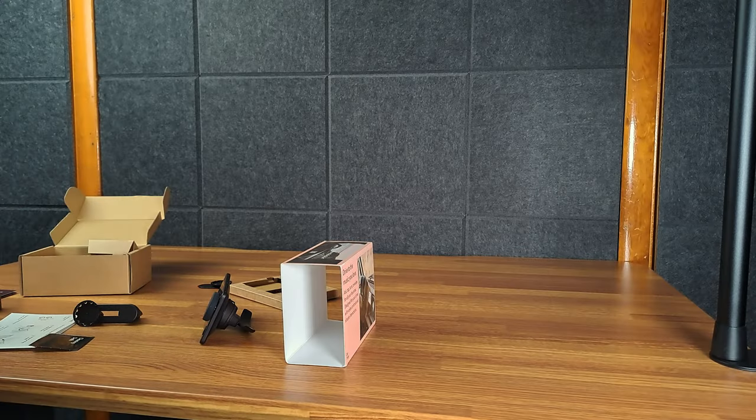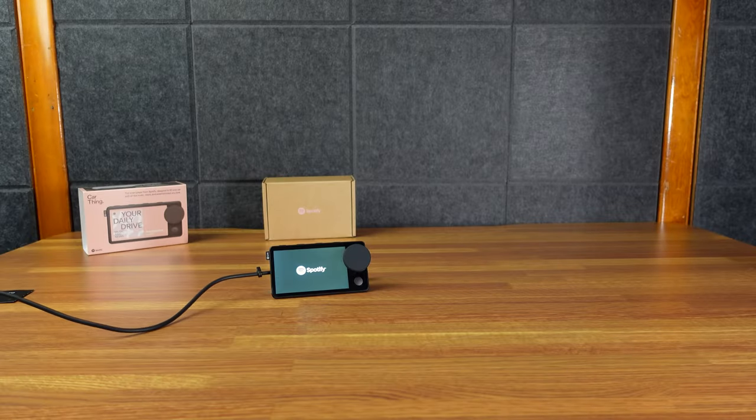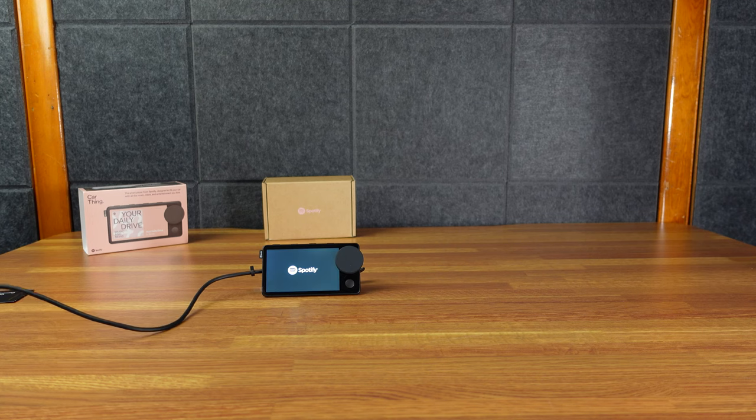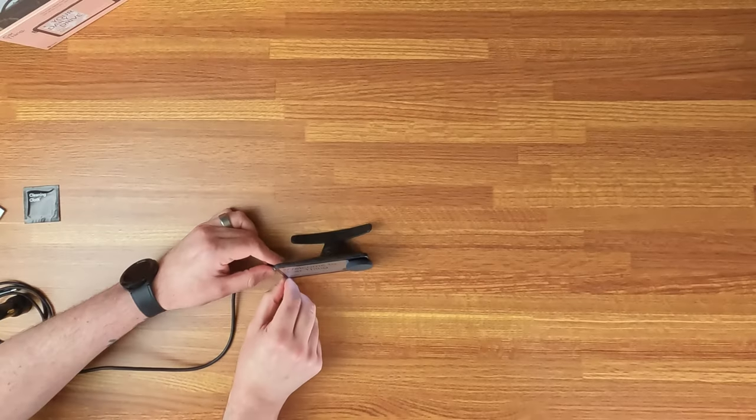Obviously I don't have a cigarette lighter here, but the cord is detachable, which is nice. I'm going to plug in just a laptop charger, basically — the charger from my Dell. So there's no power button, it just comes on automatically. If it doesn't come on, you're not giving it enough power. And there's a 'Welcome to Car Thing' screen.